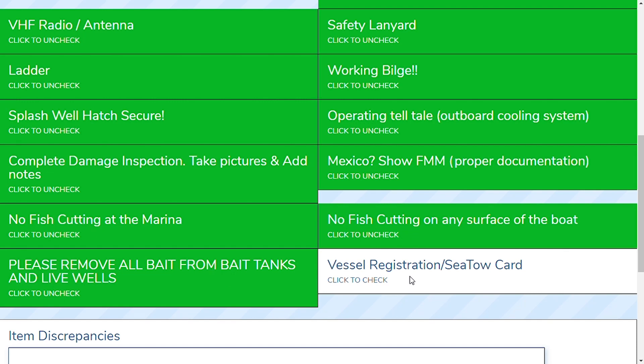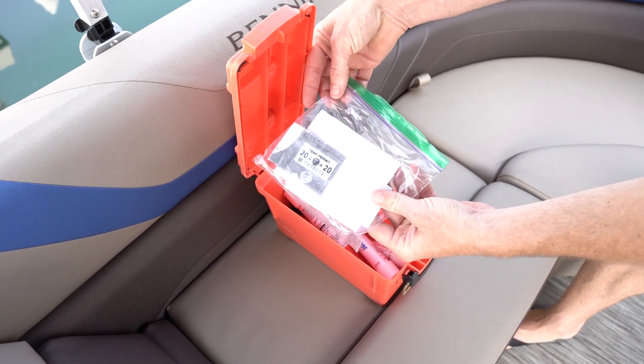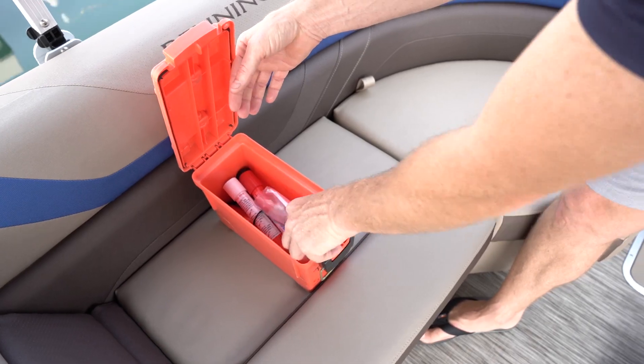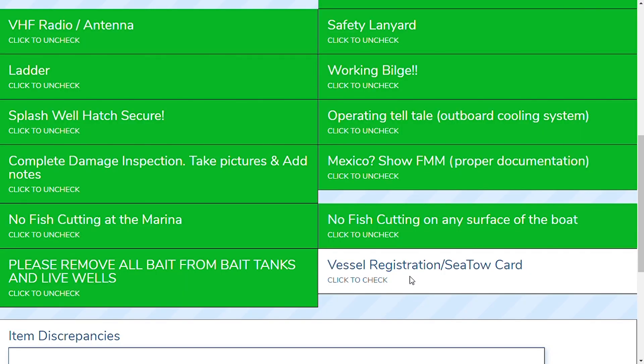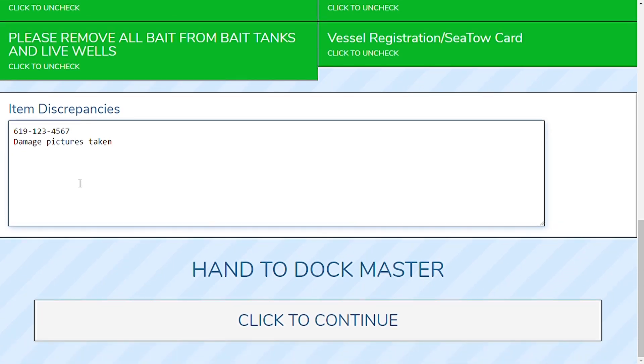Lastly is the vessel registration and sea tow card. Make sure to look in the orange box for the vessel registration, as this is required on each boat, along with your towing card. In case of an emergency, pull out the towing card, follow the instructions, and you can hail Sea Tow or Vessel Assist for a tow. Next is the item discrepancy section. If you would like to type in any discrepancies, feel free to do so here. We also need your phone number — the cell phone you actually have on you for the day. This is the easiest way for the dock staff to get ahold of you. If you took pictures or a video, type that into the section indicating you took damage pictures.